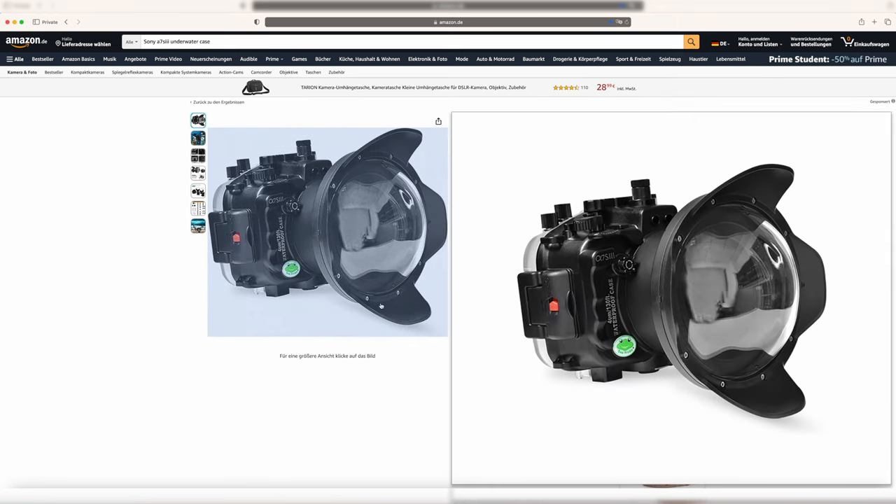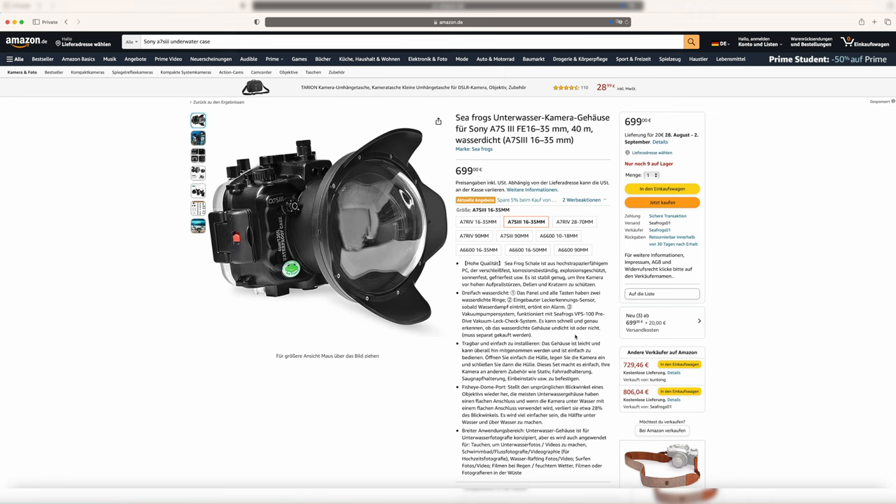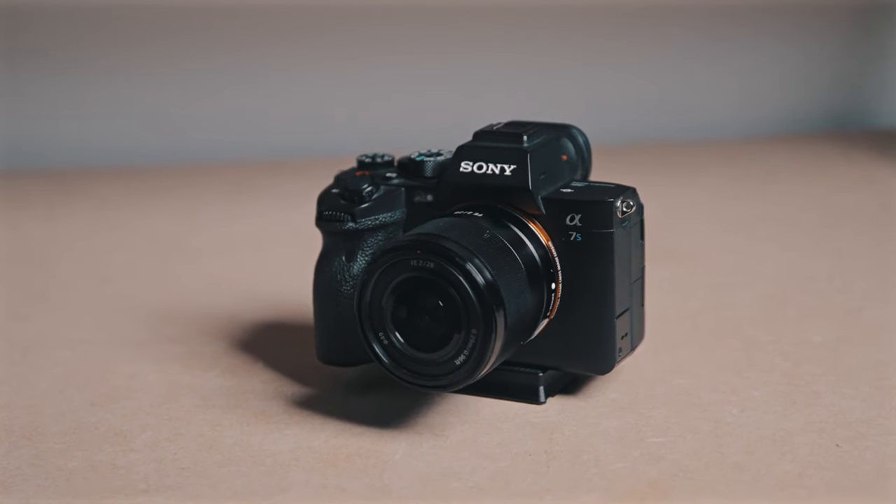This Seafrogs camera housing is made for the Sony A7S III with a 16-35mm lens. For different lenses, there are different cases. However, I used the case with the Sony A7S III and the 28mm F2 lens with autofocus and it worked out perfectly.